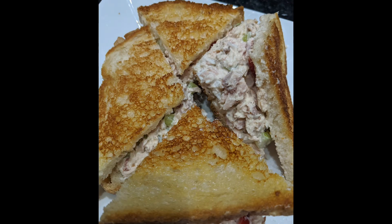Tuna fish sandwich. What's the big deal? Well, I'm going to show you how I make the absolute best tuna fish sandwich.